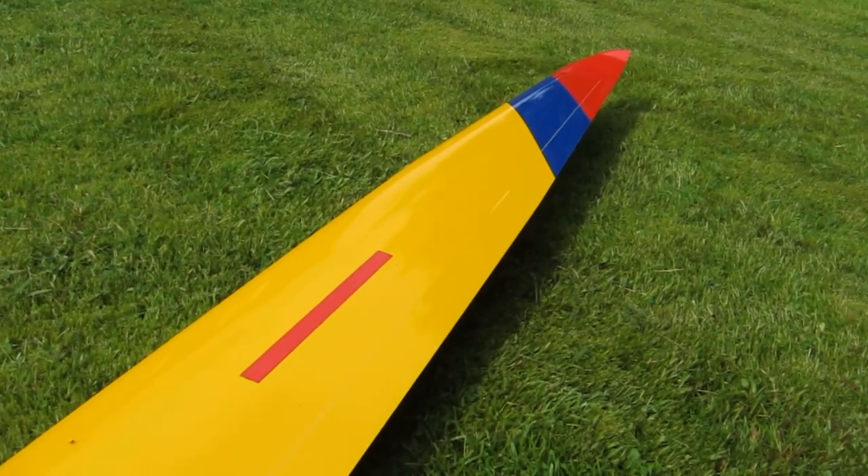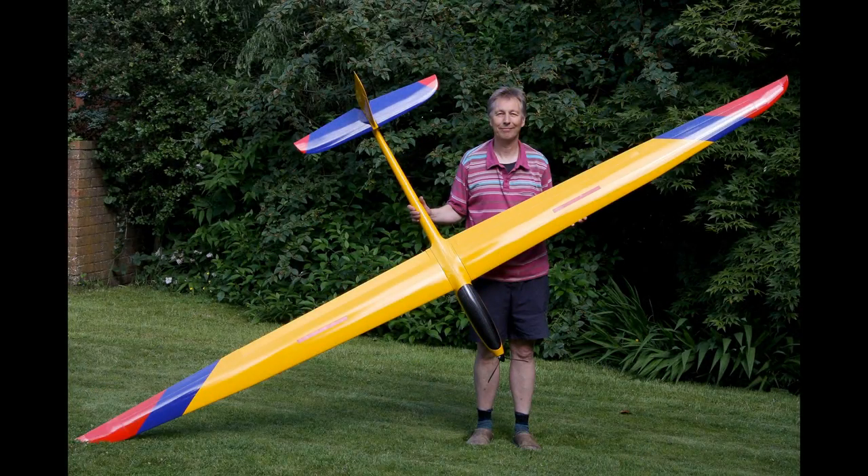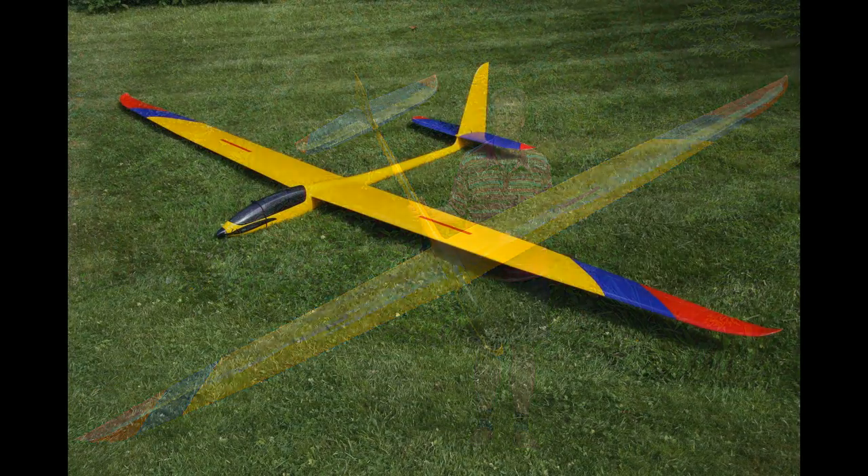So, all in all, a very attractive model, and I'm very much looking forward to seeing how this one goes at the slope.